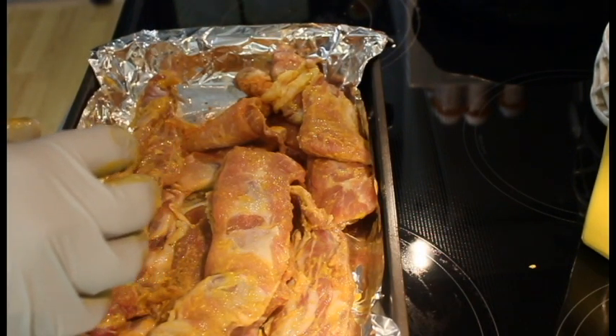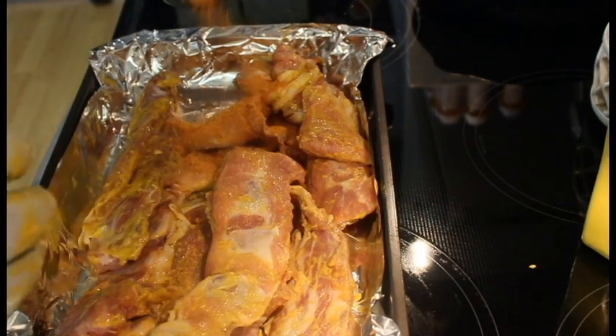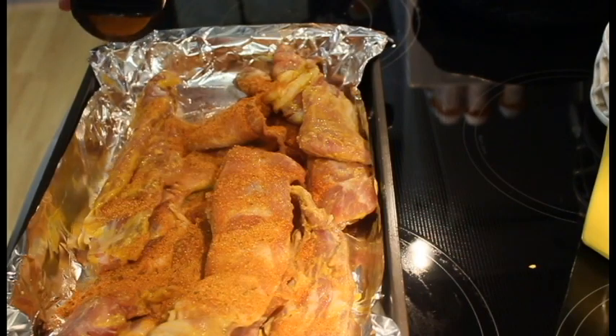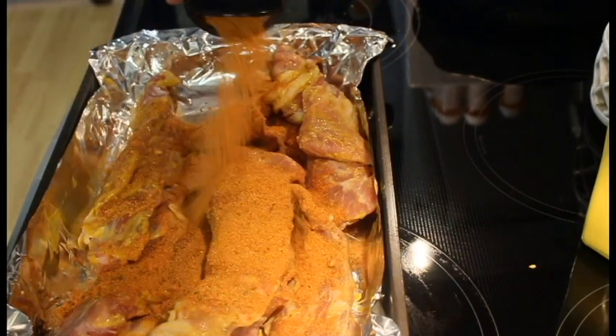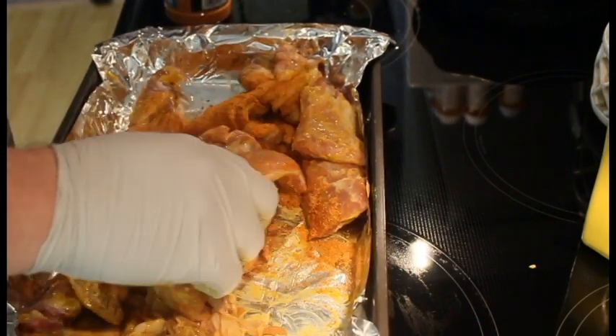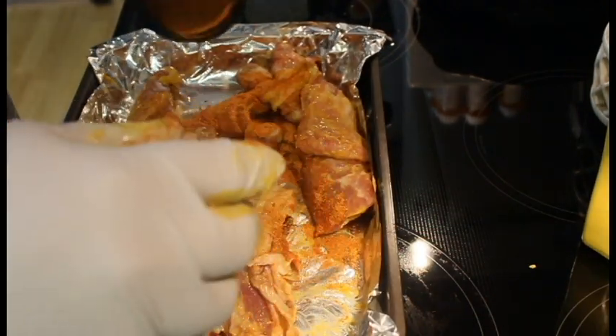We're going to give these a good liberal coating and give them a good mix, get everybody covered and happy.